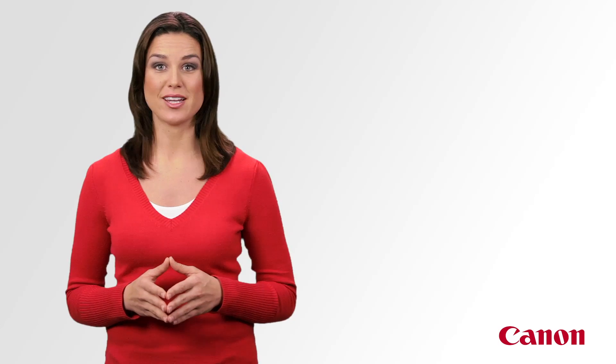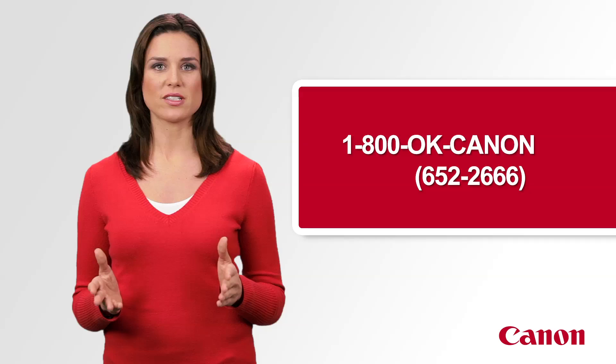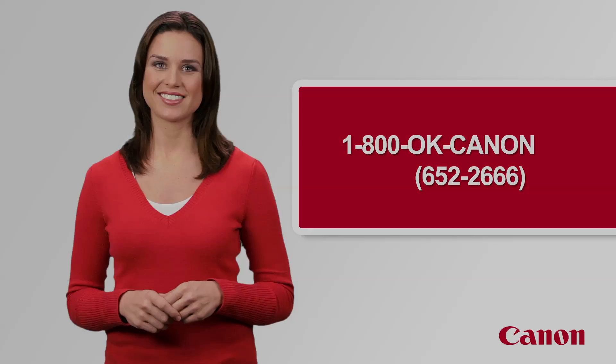I hope I've simplified the wireless setup for you. But if you'd like additional help, you can count on Canon to be there. Simply contact its award-winning, US-based customer support team, and they'll be more than happy to assist you. Thanks for joining us today.